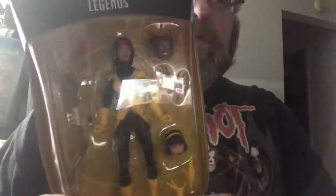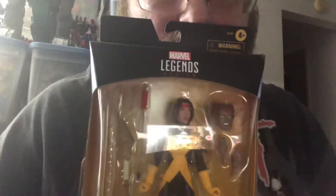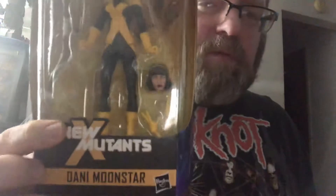How's it going everybody, this is Anikis and today I'm doing a review of the brand new Marvel Legends Walgreens exclusive Danny Moonstar.